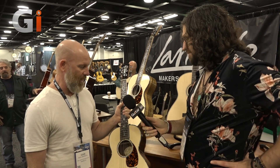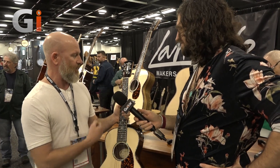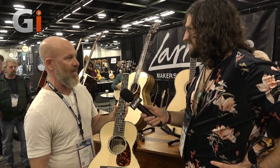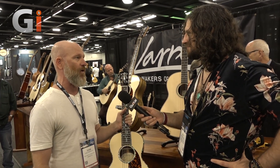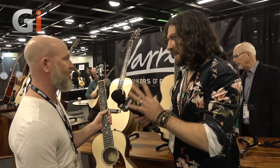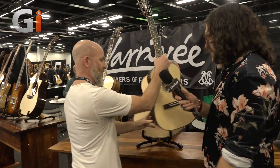I'm guessing it's designed to go into an overhead locker? Yes, absolutely. Under your arm, on your back. We have backpacks available for them. We just wanted our players to have a pro-choice option for a travel guitar. Very cool. And there are less adorned models available as well. Absolutely. Fantastic, very, very cool indeed.